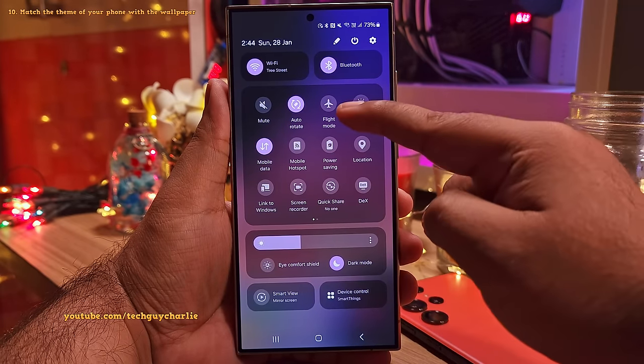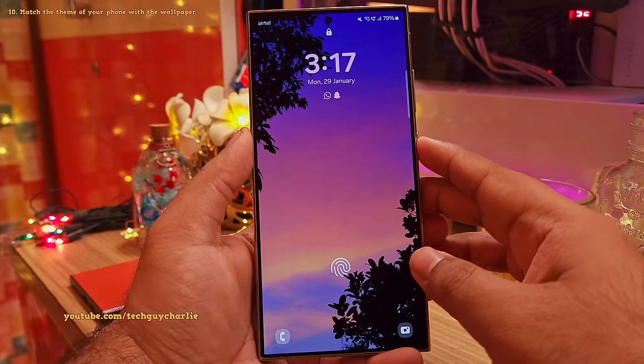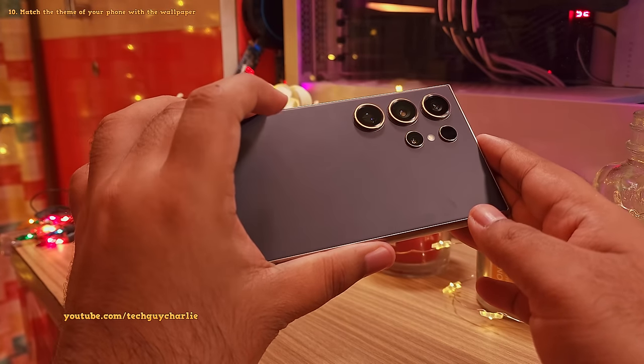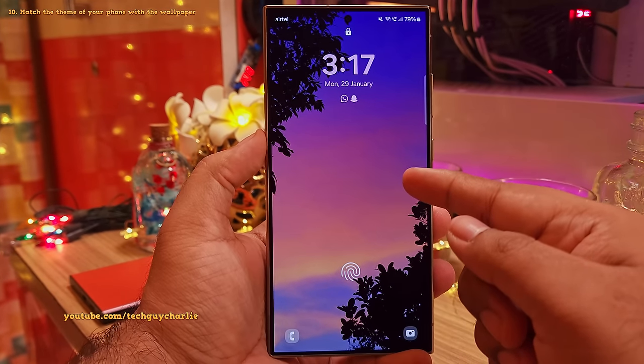Which is really awesome. This particular wallpaper looks really nice on the Titanium Violet S24 Ultra. And by the way, you can grab this wallpaper from my Flickr account.